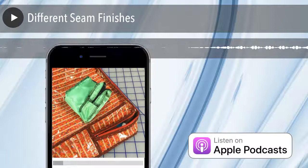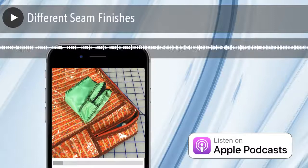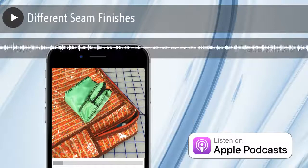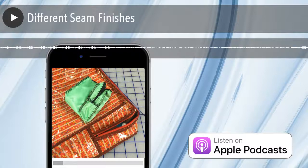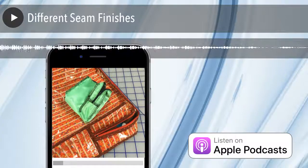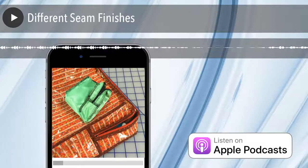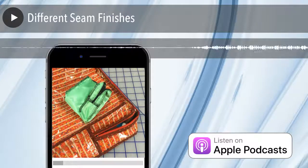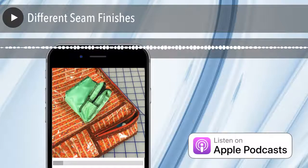There's always been the French seam, which is an enclosed seam. You make a seam with wrong sides together, then turn it and sew it with right sides together so the seam is enclosed. It's technically a seam finish and we still do that — it's very common. It's also very popular on sheer fabrics. You see a lot of French seaming in heirloom garments — smocking garments — because it was all about that garment needing to be pretty everywhere.